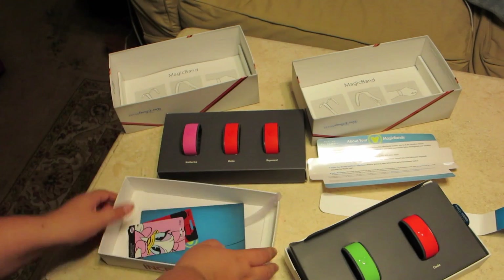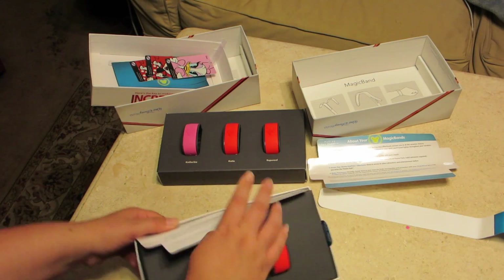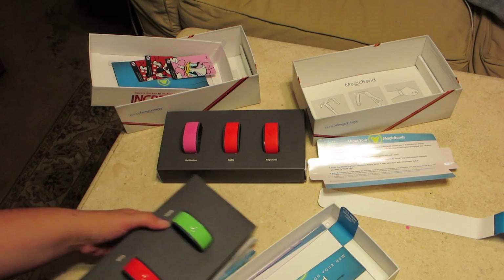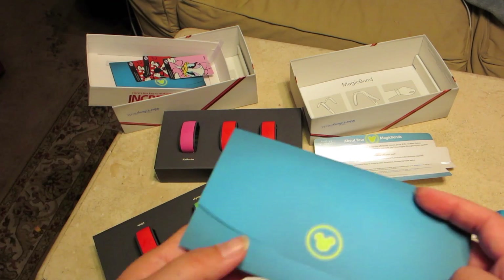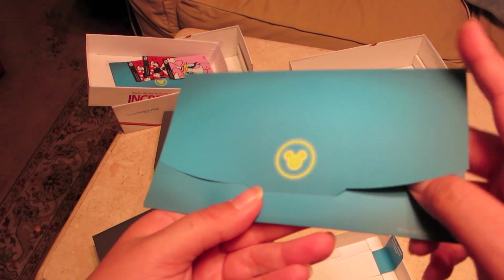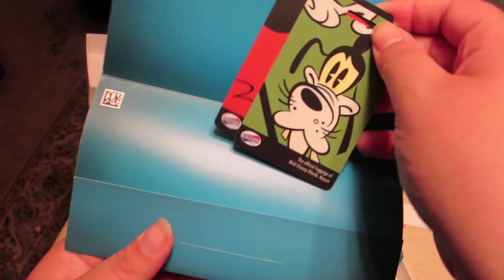Let's see what these ones have. It's hard to open. Let's see which characters they got, because those seem to match — like the pink and two reds. Pink and two reds. So we got green and red here. I thought that was going to be Goofy. That's cute, I like that a lot.